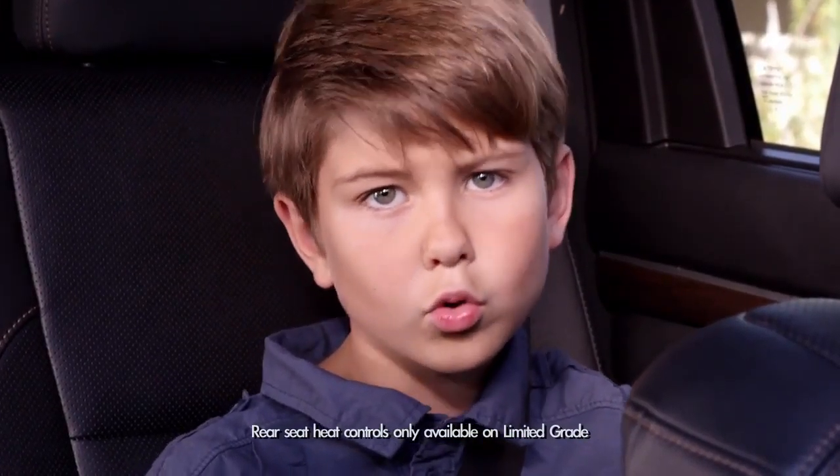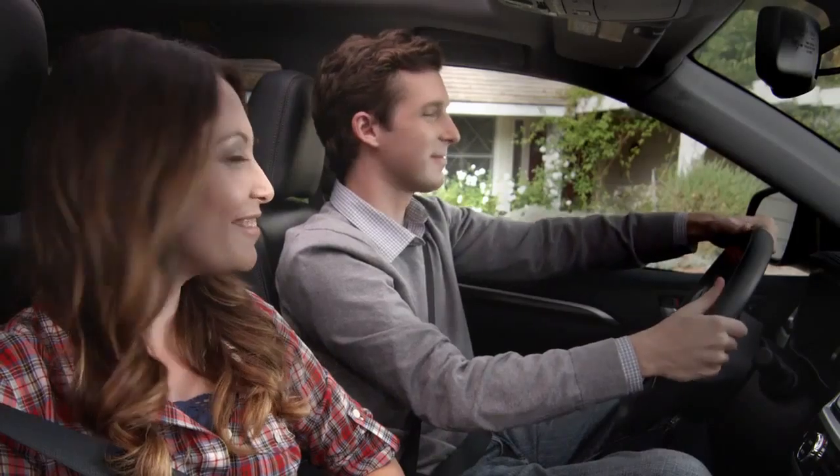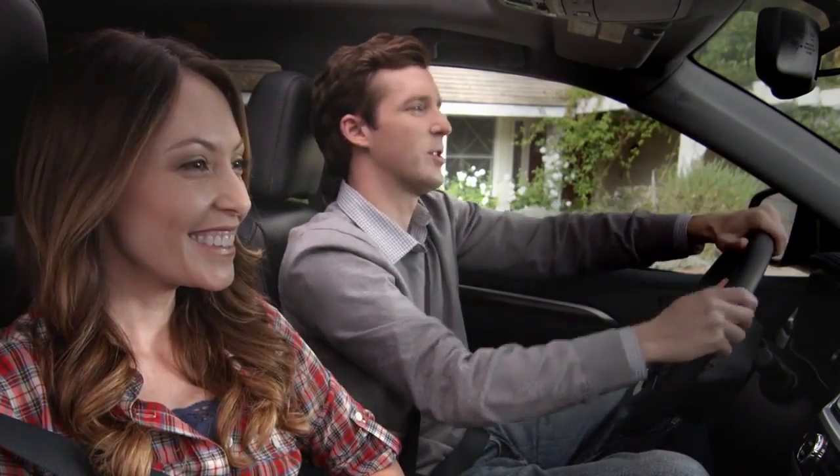Pretty hot, huh? Or cool, depending on your body temperature. And it's that easy. Look at that — nice and toasty.